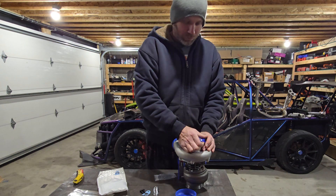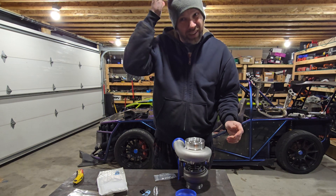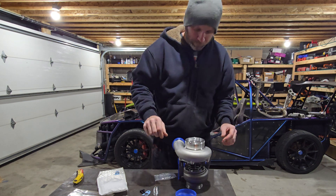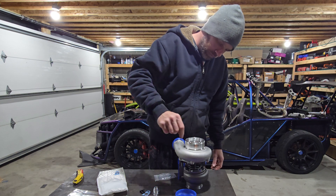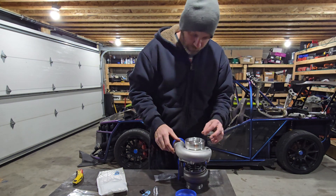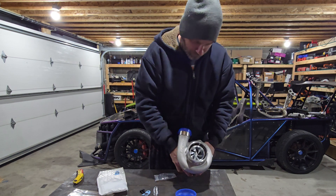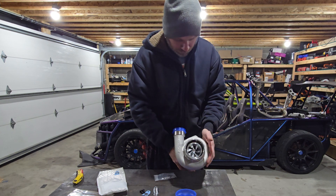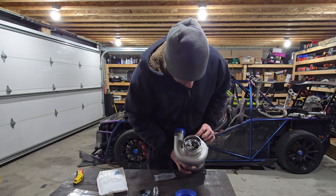You just have to be careful with your shutdowns — this isn't a turbo you run a nine-second pass on and then shut it off at the end of the track. You let this one cool down. Everything looks fine so far. This is a seven-blade billet inlet with an anti-surge housing, similar to like a Precision Next-Gen. There's a boost reference port as well.